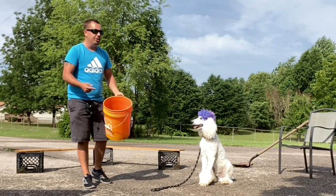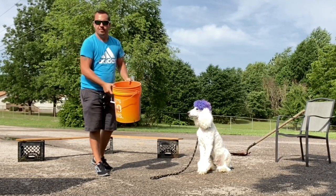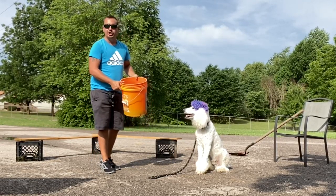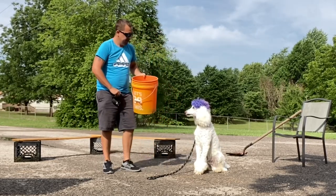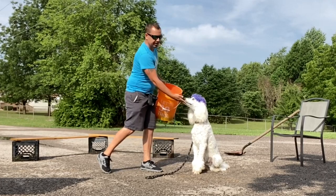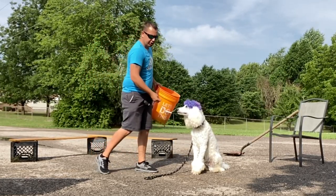So how do we do this? We're going to grab this bucket full of rocks. When we shake it, it makes a lot of loud noise. So we're going to shake it, give your dog a treat, shake it, give your dog a treat, and give your dog a treat.